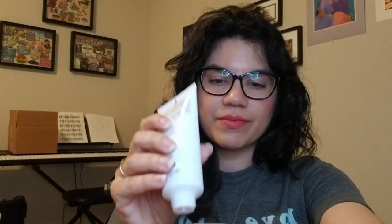It kind of has a powdery, flowery smell, but that could be because it's old — this one says a date of 2021. But yeah, it feels really nice. It feels like a luxurious body hand lotion, really, for your face. So I kind of want to put some on my other side — why not? I'm just going to put some more on here. It feels good.